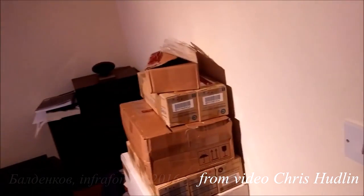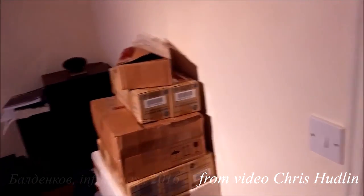Look at the boxes. The door over there is shaking, wobbling around.